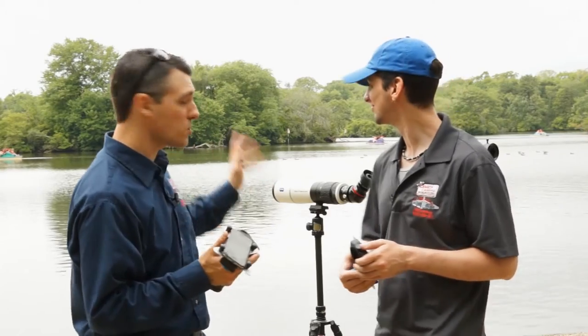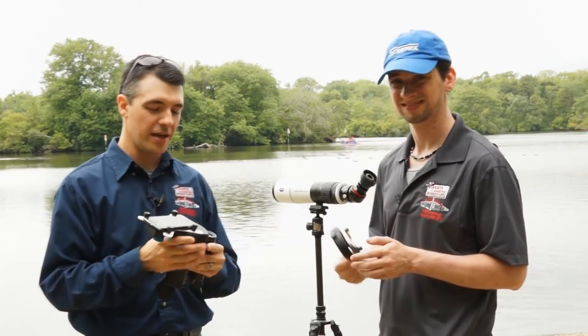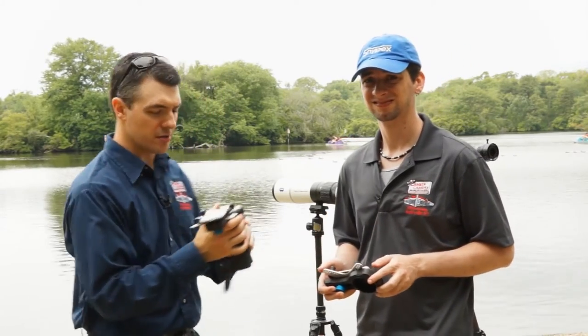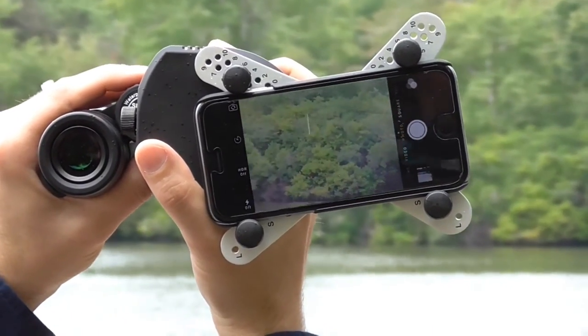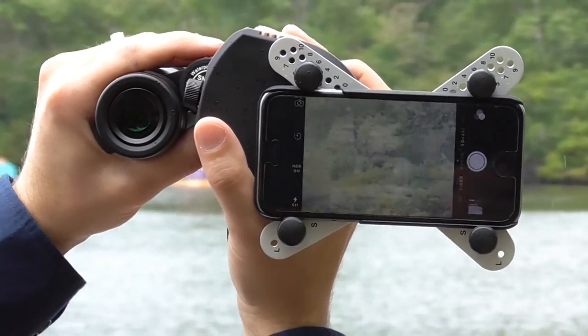We've got some ducks and swans among other things, and we've got our X-Wing adapters. Mine is attached to an iPhone 6, and mine is attached to a Samsung Galaxy S6 Edge. My X-Wing is attached to a Snipex 8x42 binocular, which allows me to get quite a fair amount of telephoto capability. And while you're doing that, I'm going to shoot on the other side here.